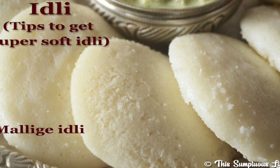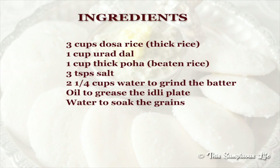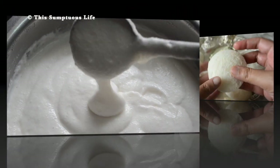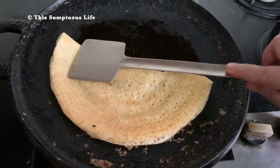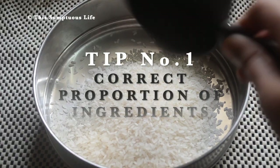Hi guys, what I will show you in this video is a must-have life skill in my opinion — how to make super soft idlis. This is a three-in-one batter: you can make idlis, and with slight additions you can make paniyaram and dosa too. This video is all about tips for making soft idlis.